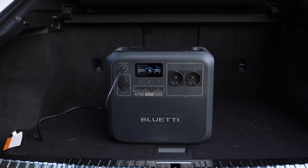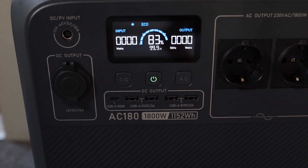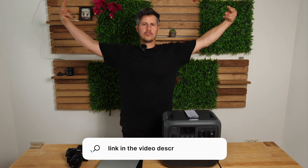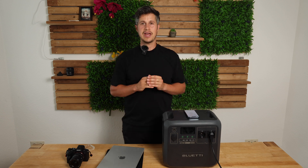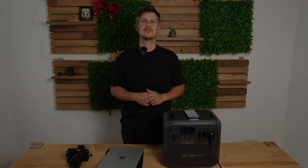What's your opinion about the AC180? Do you have other devices from this company? Leave a comment below. Check out the links in the video description for a discount on both the device and the solar panel. If you have any further questions, leave a comment below. See you next time!